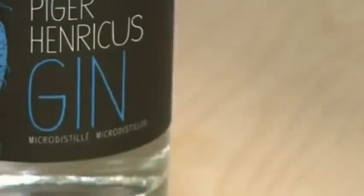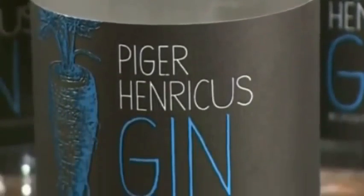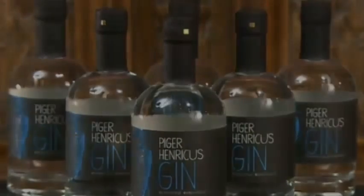This is a London dry gin, meaning it's made with the traditional ingredients and contains no added sweeteners or colorings. This distillation process is how gin was made before the age of large commercial distilleries.